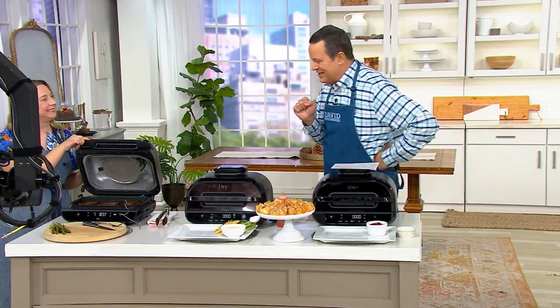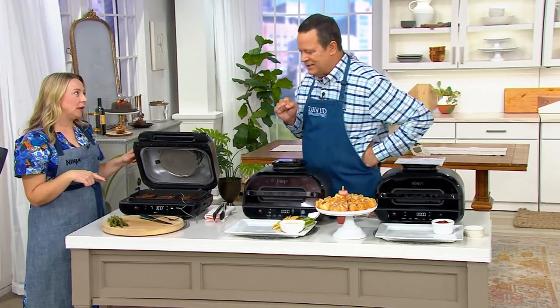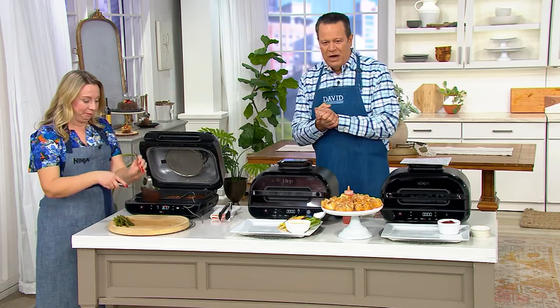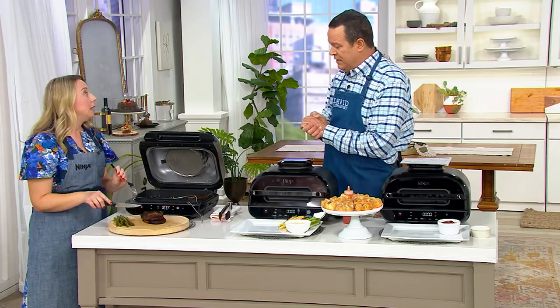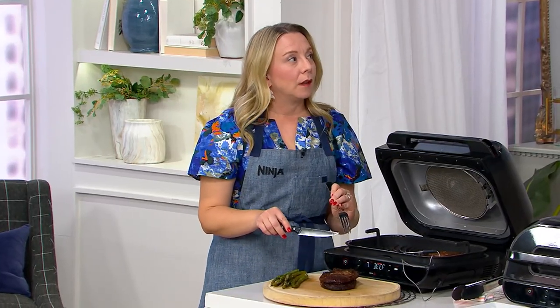Jessica Hart is joining us, and she's got — are those the ristelli ribs? They are. Very nicely done, they look great. Good to see you, my friend. Thank you so much for having me. Jess is a member of our Ninja team and works alongside Kenzie. These ribs are coming up a little later in the show. Why is this such the perfect vessel to cook those in?